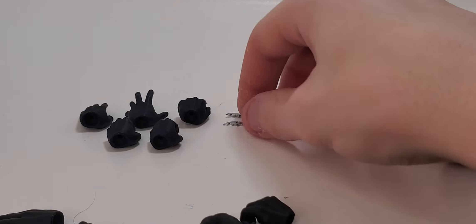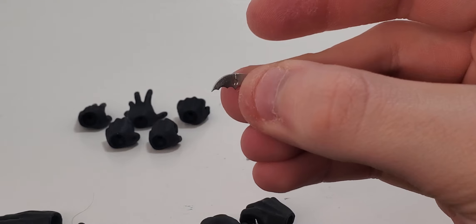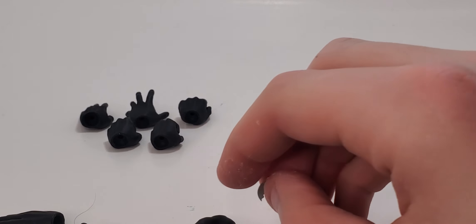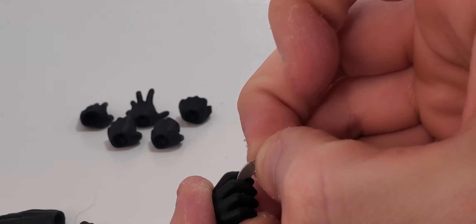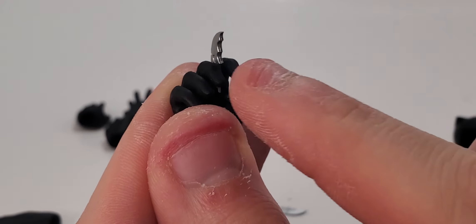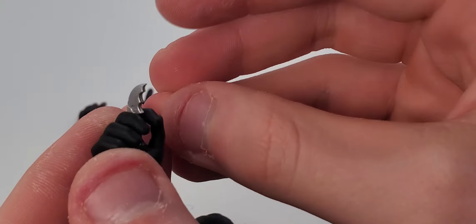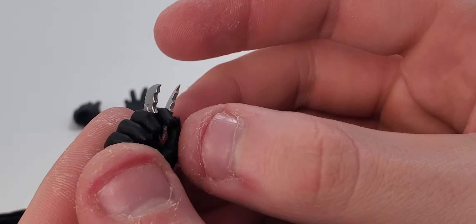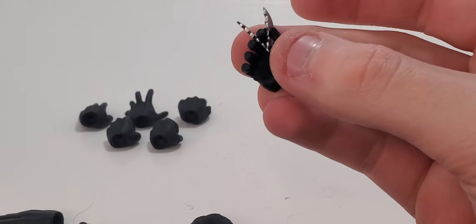He comes with eight batarangs. I just didn't want to get them all out because they are very little, and if they fall into my carpet I'll probably never see them again. What you can do with all eight is port them into the batarang-holding hand — fitting each one right in there, with three in the slots and one between the thumb and first finger. They give you eight so you can do both hands, which is kind of impressive.